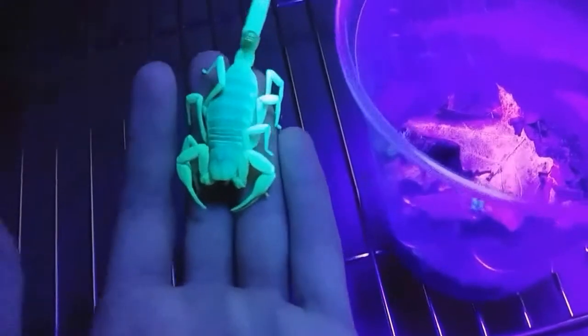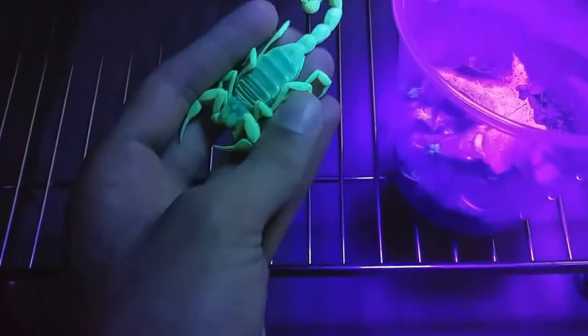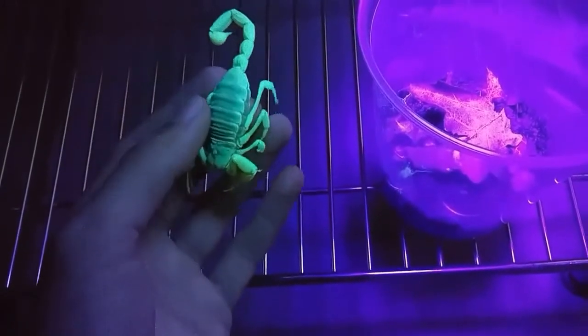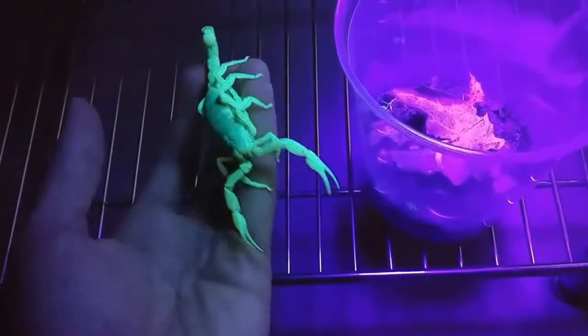Now compare that to a scorpion. Not nearly as bright still, but for any kind of spider, that's pretty cool. This guy actually glows more of a yellowish tint than a lot of scorpions. A lot of scorpions are even more green than this. This is a desert scorpion, so he's a little more yellowish.